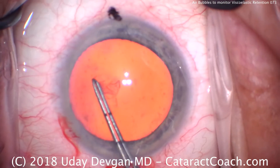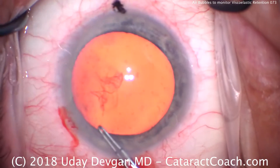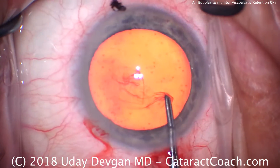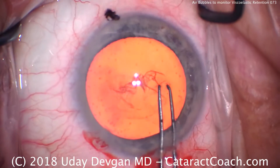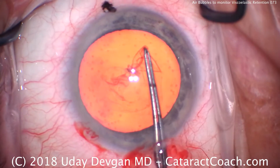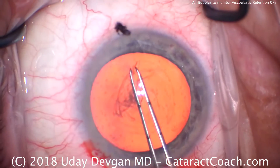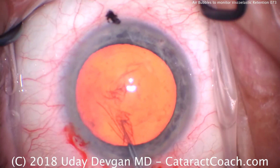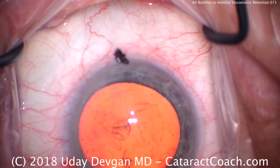So we'll make our round capsulorhexis. Because of the focus plane, we're focusing down on the capsule, but we can still tell that there are bubbles up against the corneal endothelium, depending on the angle and the reflection of light. You'll note that I center the capsulorhexis on the visual axis, which is why it's a little closer to the nasal edge of the iris.